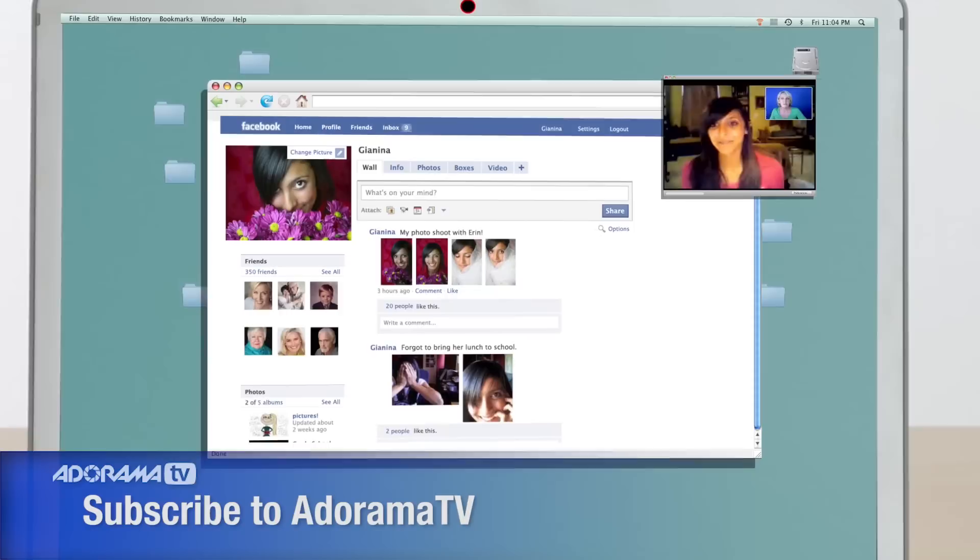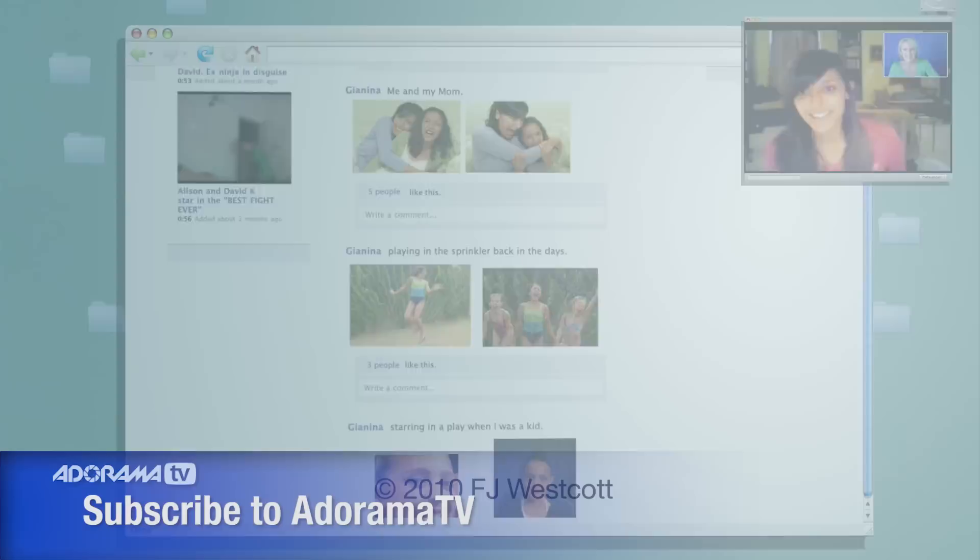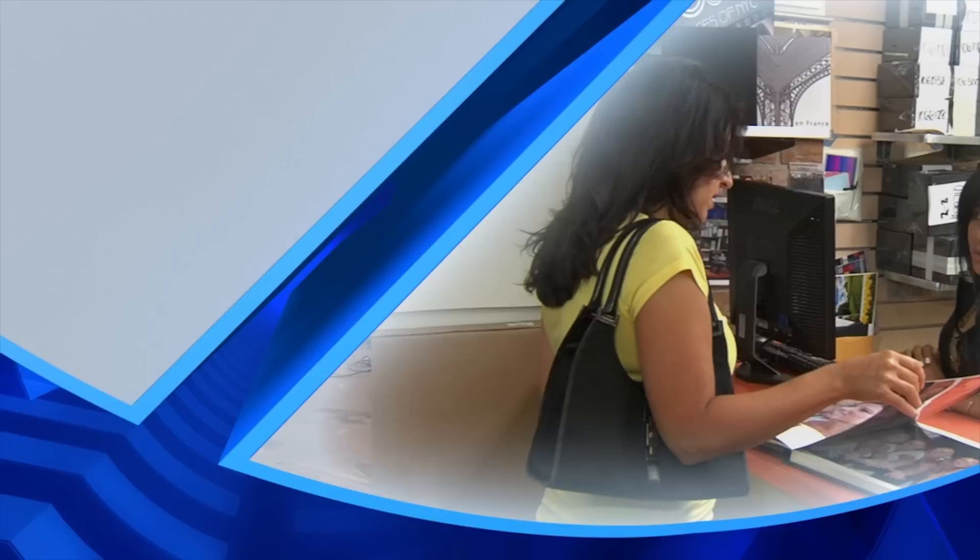Did you get the pictures? I did — and I love them. I think you look beautiful against a pink backdrop. Me too, and the white ones were one of my favorites. Did your friends like them? My friends love them.